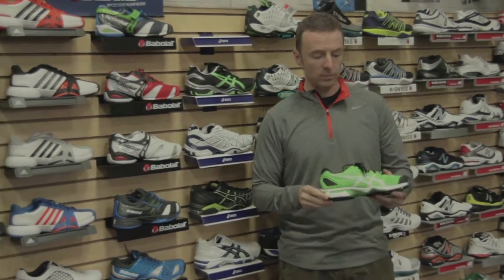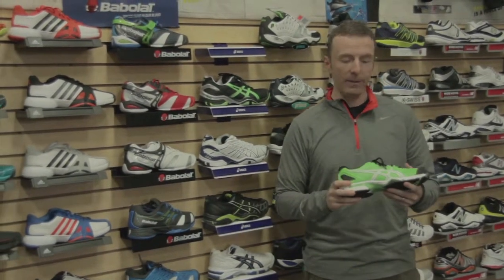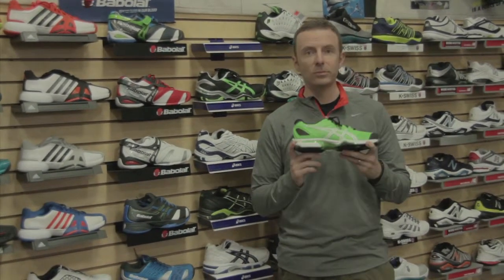So if you're a big fan of ASICS tennis shoes and want something a little bit lighter weight but still demand that high performance, this is it — the Gel Solution Speed.